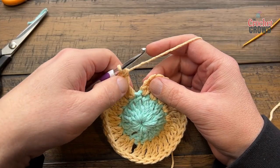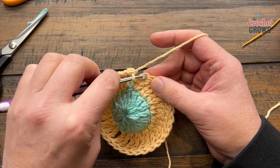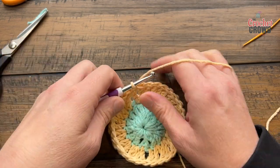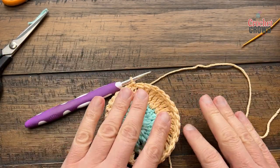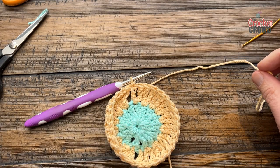Coming back around, you'll have 16 groups of two, which is a total of 32 trebles, and you're just gonna slip stitch to the top of the first chain three that you started with. Fasten this yarn off, secure it in with the tapestry needle, and we'll move on to round number three.